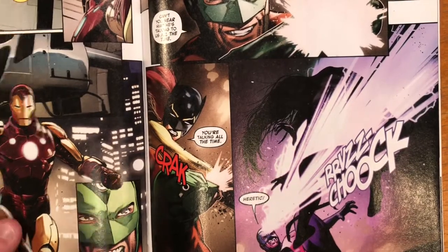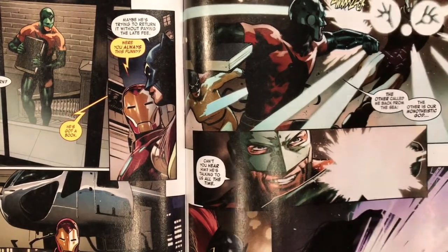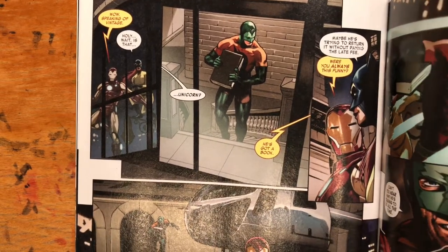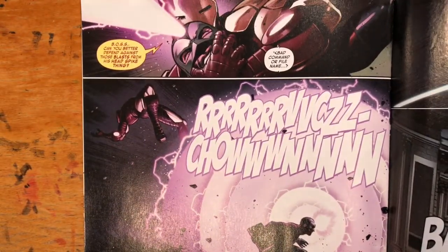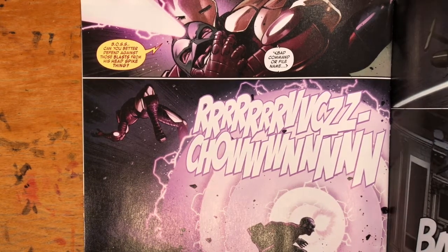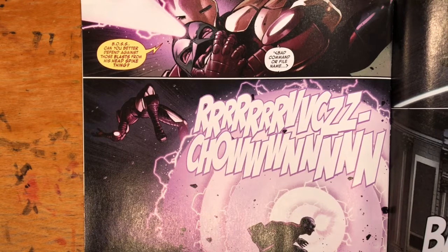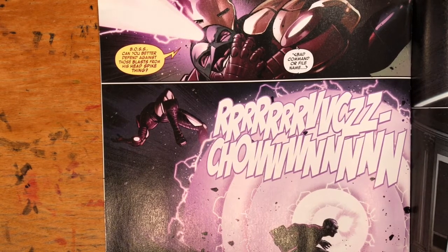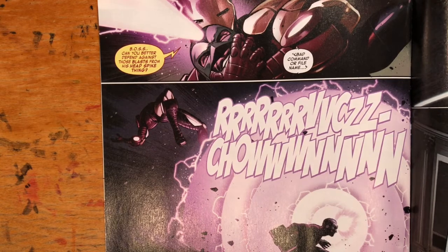Finally we get some superhero action with the Unicorn, of all people — points for using him, and he looks classic, Unicorn in all his Unicorn glory. The fight isn't terrific though; no real thought was given to the pacing. They just trade light blasts back and forth, Hellcat kicks Unicorn in the face, and then Iron Man gets struck by lightning from somewhere, which is not explained — presumably part of the ongoing storyline.